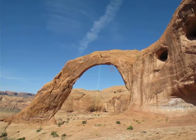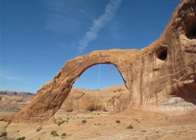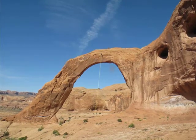That's rappelling — you're walking down. It's so cool. This part was easy. I love it, it's easy, except she's so high up.